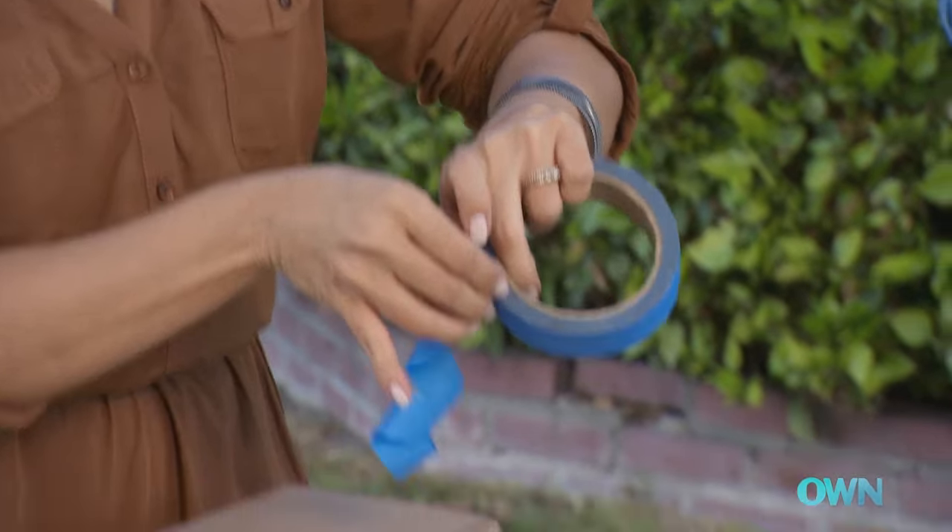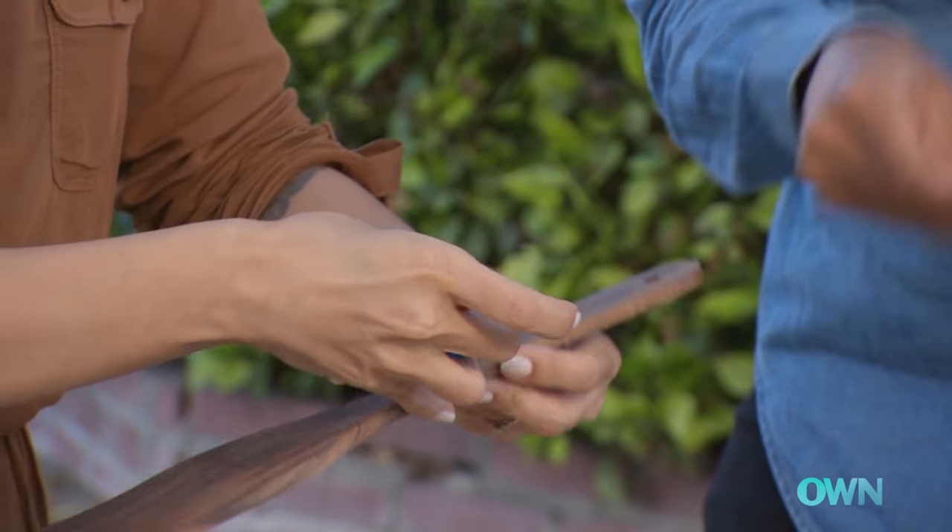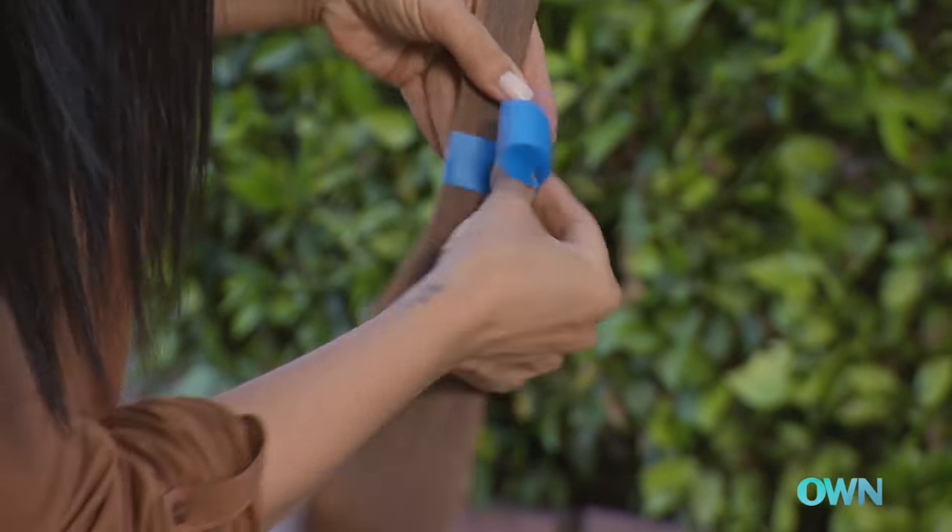So we're going to take some tape — let's go three and a half inches. Go ahead and wrap tape around it. When you overlap, it makes a straight line like that.